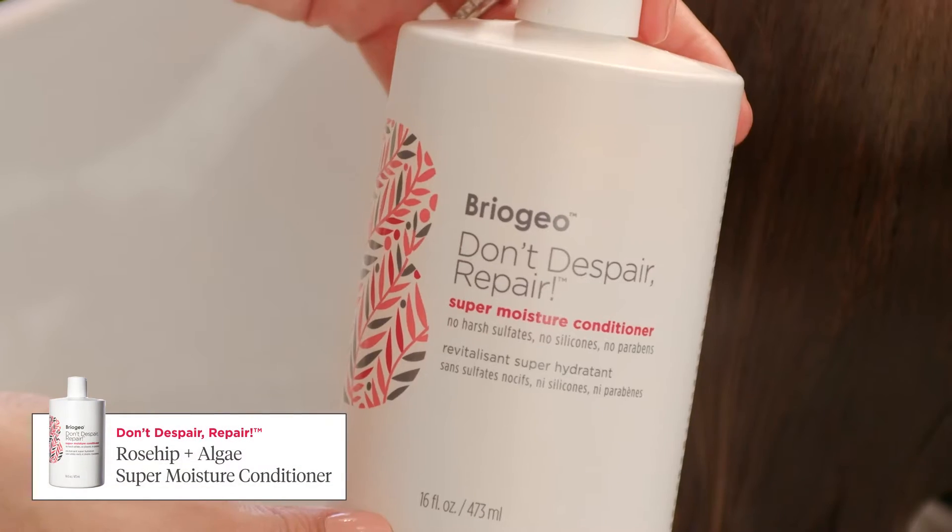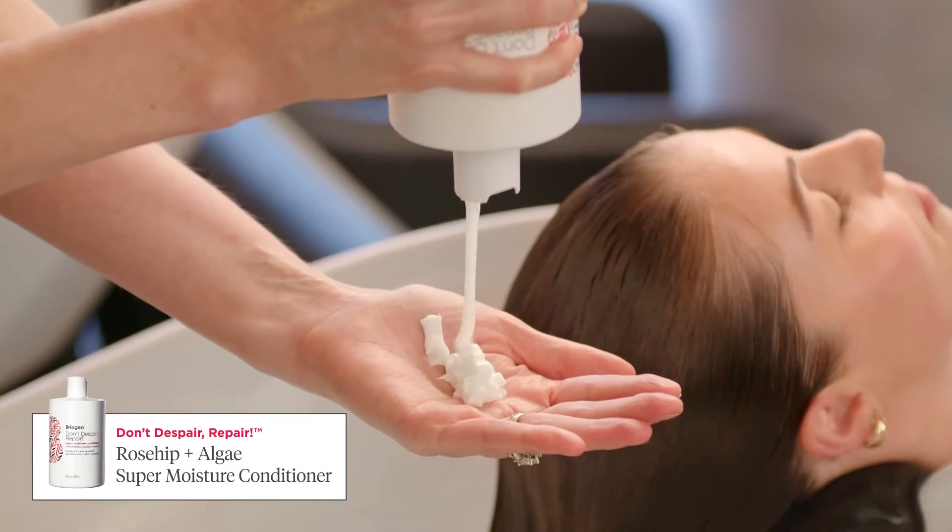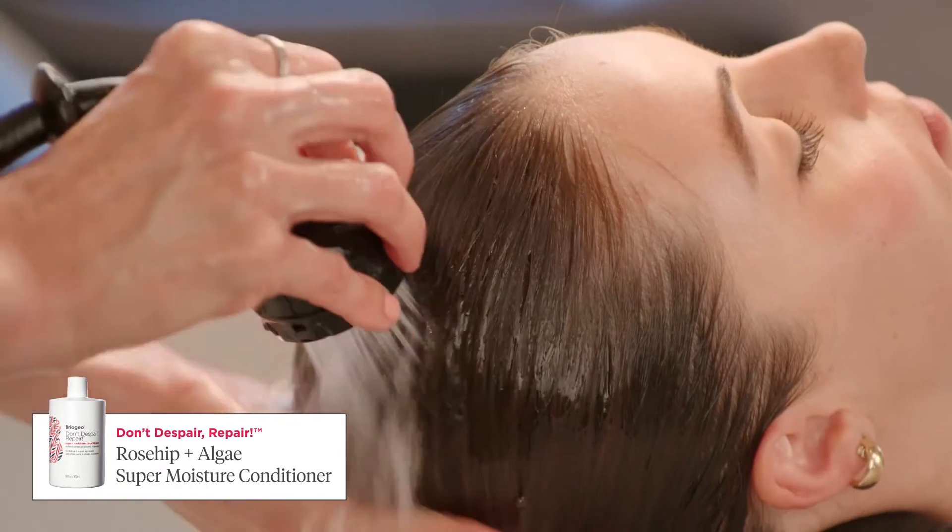The Super Moisture Conditioner is a deeply nourishing, protein-free formula that is great for dehydrated hair and gentle enough for daily use.